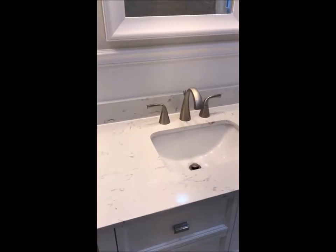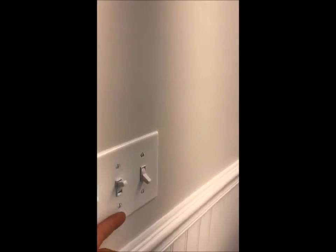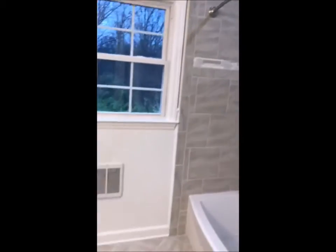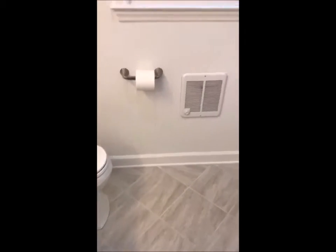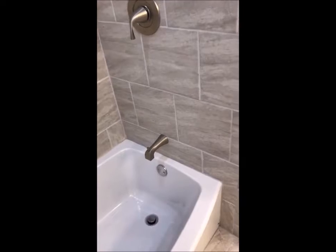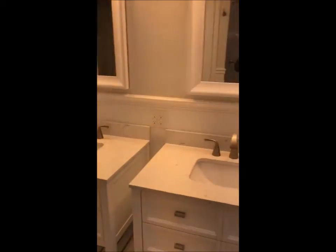Also, as you can see, we added some receptacles — before there was only one in here, now there are six. You might have noticed there's a third switch over here; that's for the exhaust fan that is in that recessed light. We added three recessed lights here, and ceramic tile for the floors — it's actually the same as the tile for the shower that we did. And that's pretty much it, this bathroom is done. Thanks for watching.